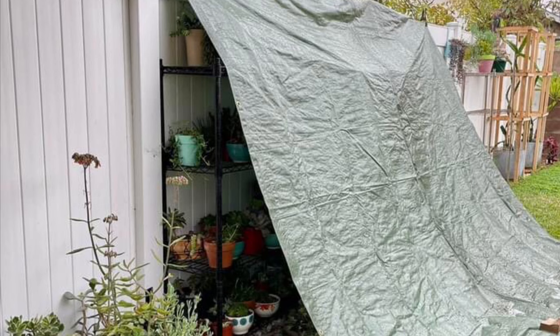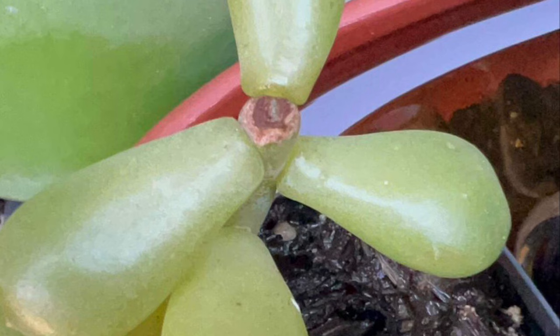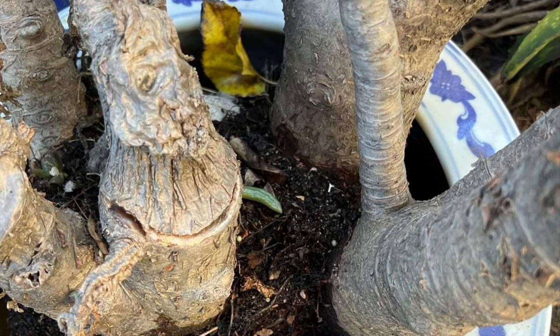Worse things can happen when these succulents are out in the open, unprotected from the rain, especially when you did not make the right move from the beginning.